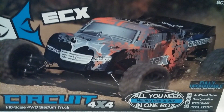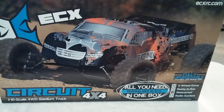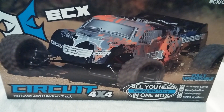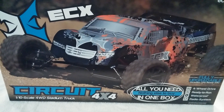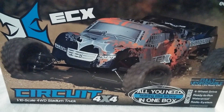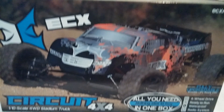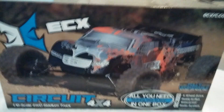Hey everyone, this is going to be a quick unboxing of the new ECX Circuit. This is the 4x4 version that ECX just released. They have released two other cars - the Ruckus 4x4 and the Torment 4x4. Neither one of those are available just yet, but they did have this one available, and this is actually the kit that I did want to get. So let's go ahead and get this thing open.